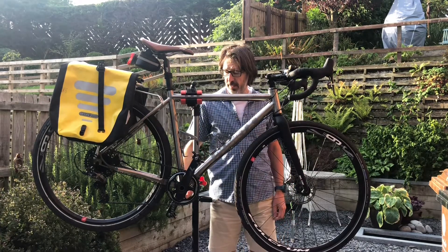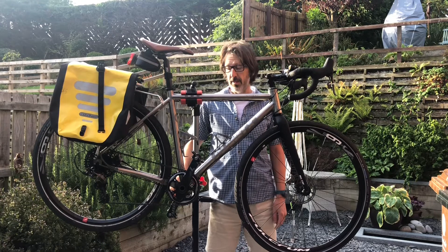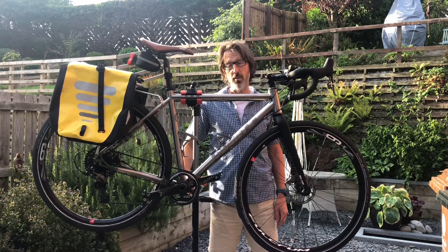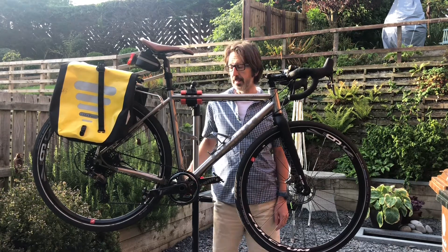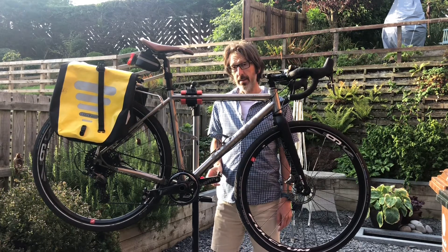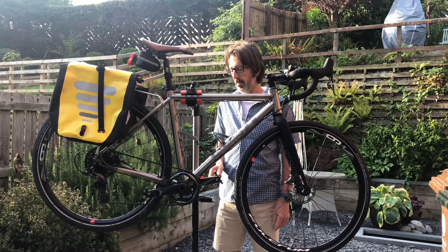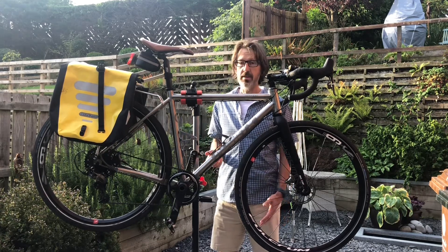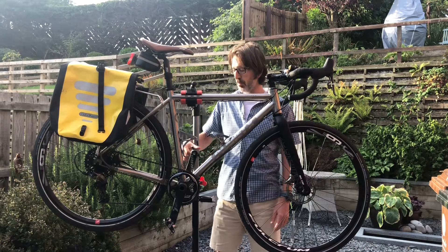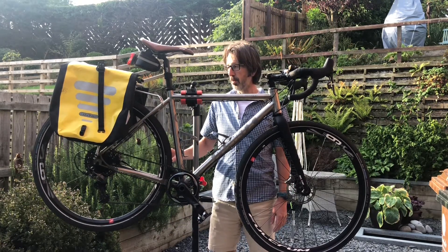The gearing on this thing is what they call a 1x system. There's only one sprocket on the front rather than two or three that you normally get. That simplifies it a little bit and saves a bit of weight, but it does mean you haven't got as good a range of gears. That's the limitation, but I can get up some decent hills with that gear anyway, so hopefully it should be all right.